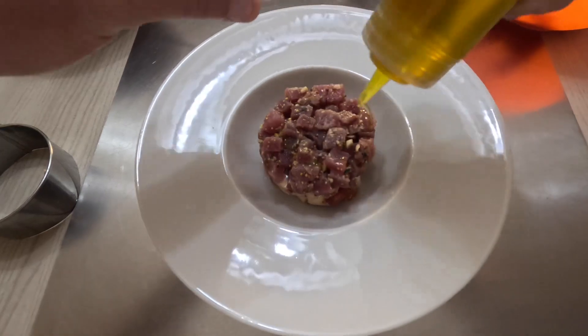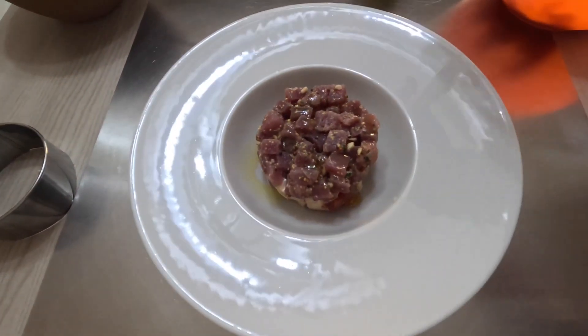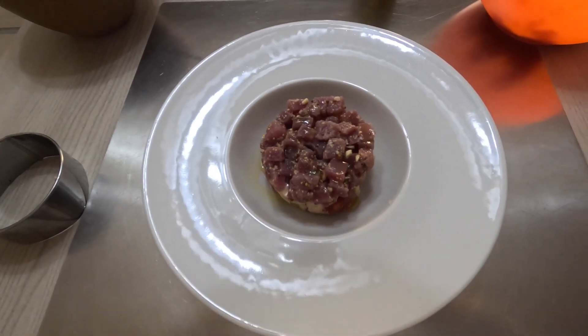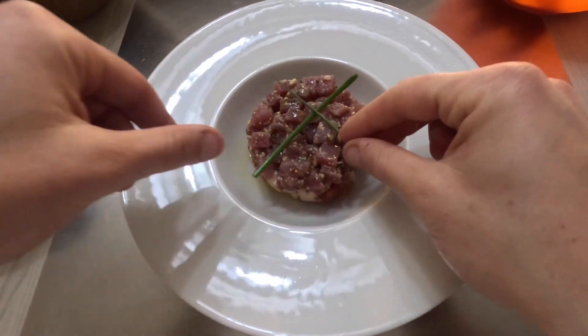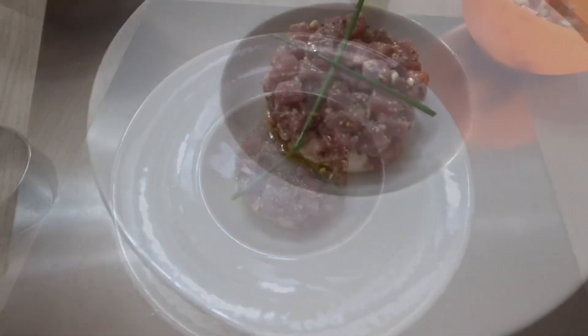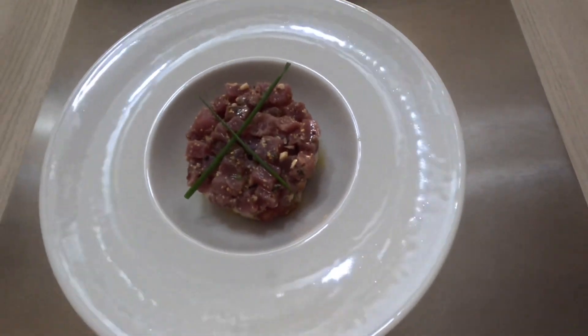To complete the recipe and decoration, add two sprigs of chives and some oil. Here — ready — your fancy appetizer! Good luck!